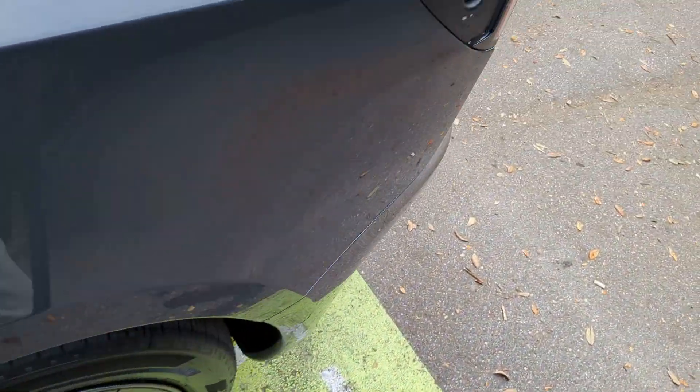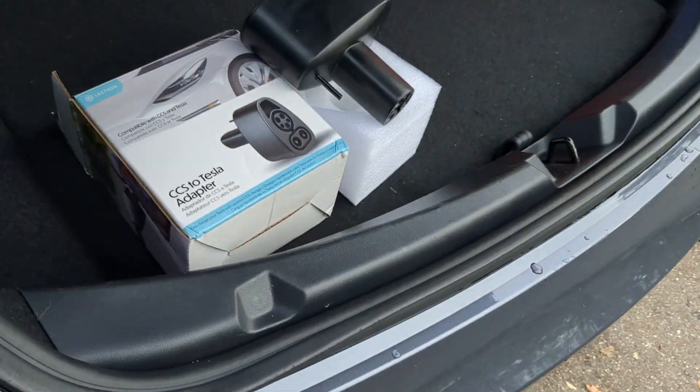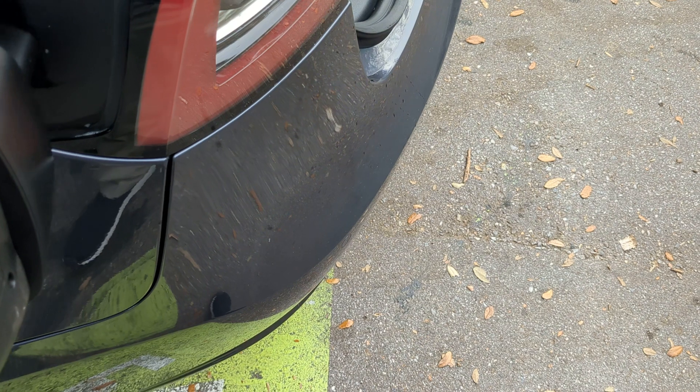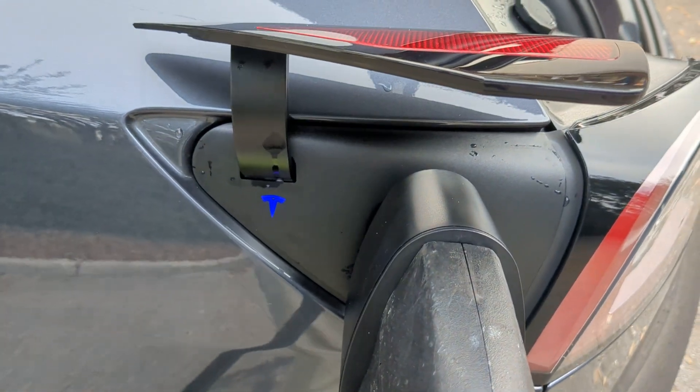And now what we're going to do is go over here, grab our adapter, which is right here. Let me pause it for one second. Okay, we got our adapter. Plug in. We got blue — should go green here in a second.